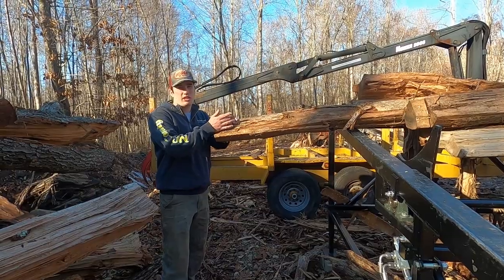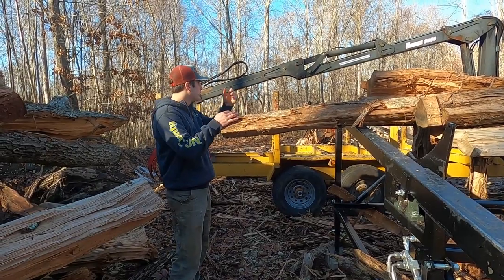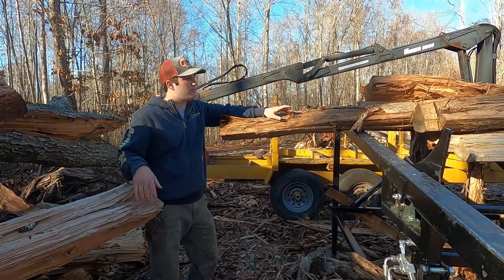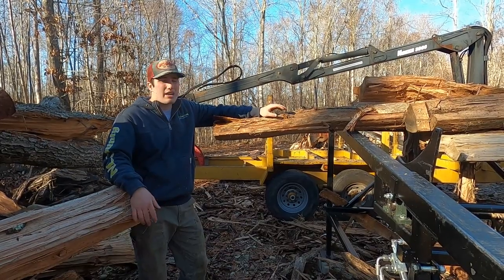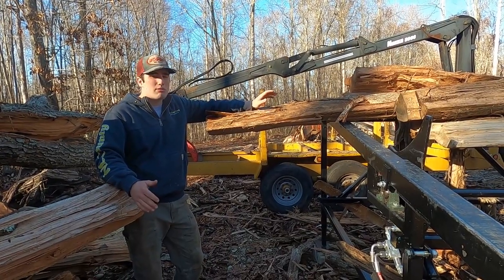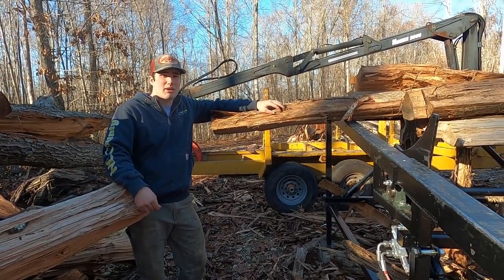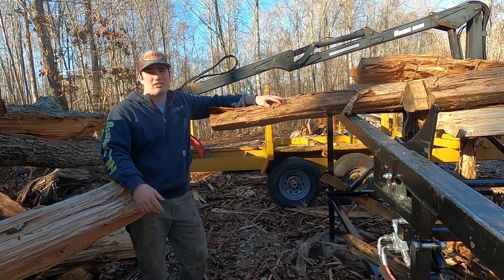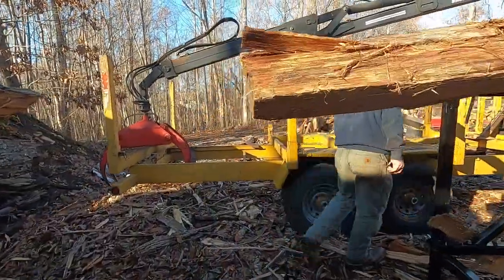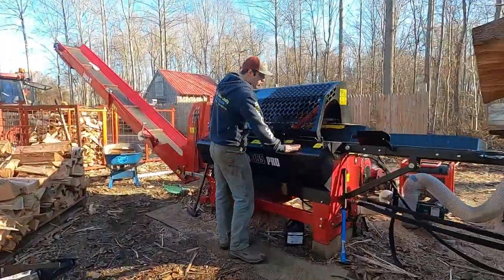I split the big logs that won't go through the processor using our excavator with a wood screw attachment, then load them with the log trailer. This machine will hold about half a cord, and I can split probably close to five cord in a day. I used to do that volume with a log splitter too, but it was a lot of manual labor. Now I can go inside at the end of the day and my back's not hurting — I'm young and I don't want my back to go bad by the time I'm 30.